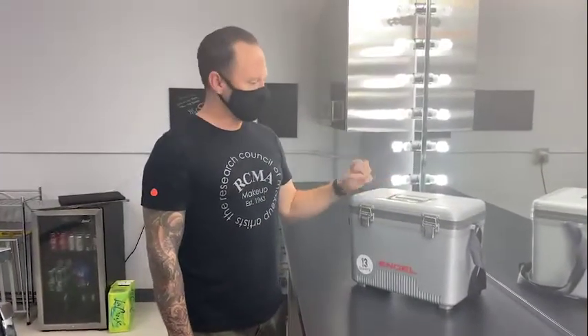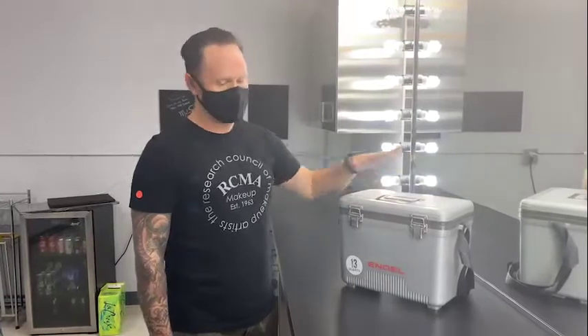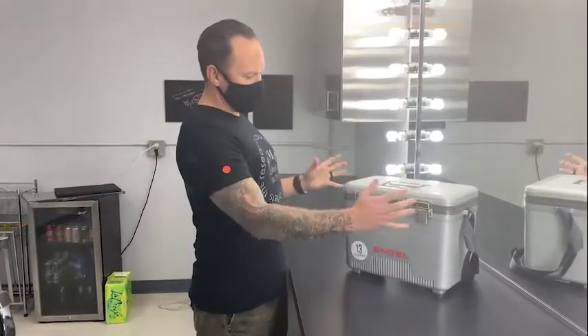Hey fellow manufacturers, Justin Raleigh here with Fractured Effects. I'm trying to figure out a new, safe, easy to clean, easy to disinfect solution for an onset makeup kit — something that could be used for one actor on set, for the most part. They do make bigger versions of this, but right now this is just set up for one. Sorry about the mask — I'm in my studio right now and everyone is required to wear a mask. It's part of our little sticker here, which shows that we went through our morning check-in process.